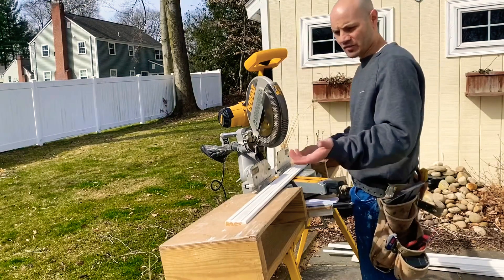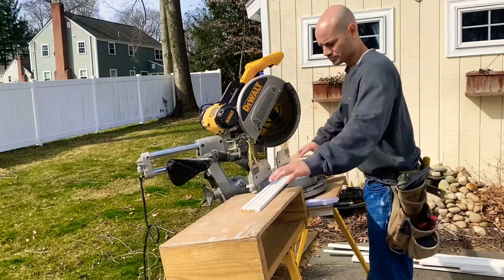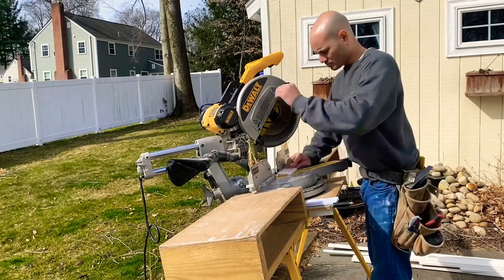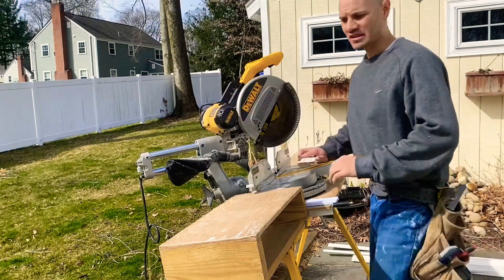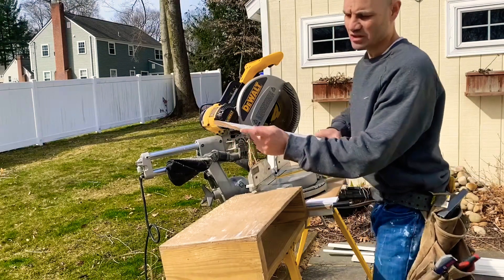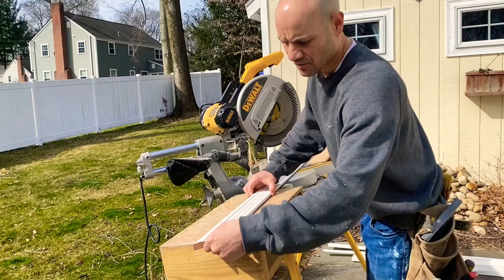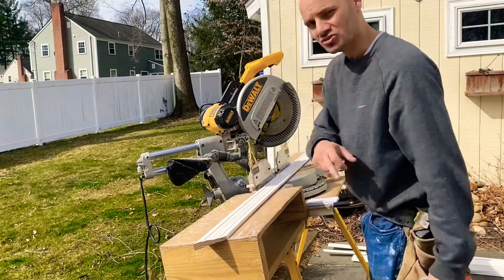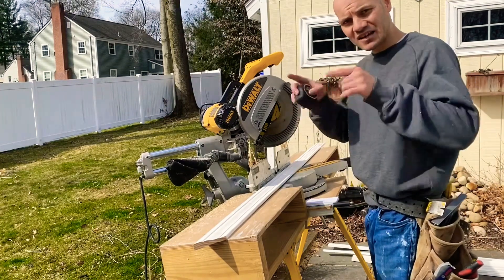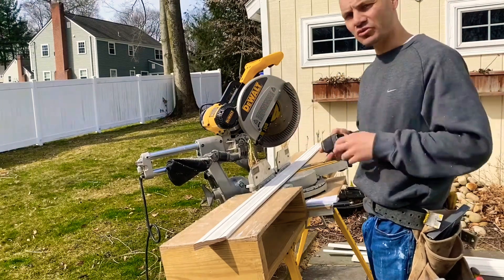For the top piece of casement, first we're going to cut a 45 on one end. One trick I like — it's tough to hook your tape on that end, so I put the end of the trim at the end of my saw table and hook onto the saw table itself. That last number was 32 on the inside of the casement, plus 3/16 reveal on both sides, giving me 32 and 3/8 inches.